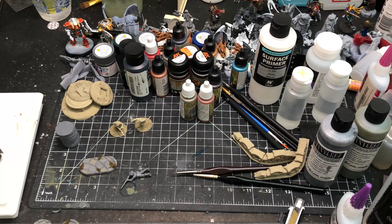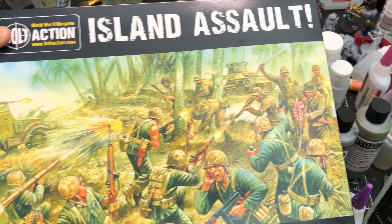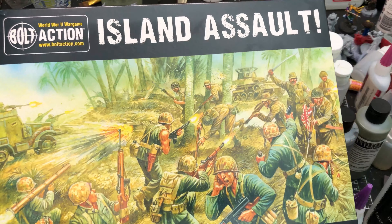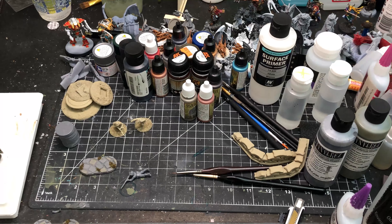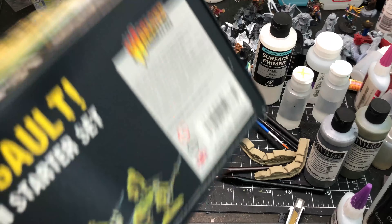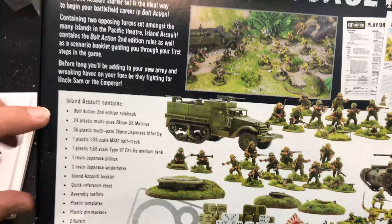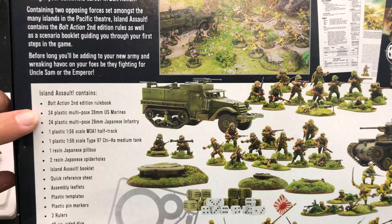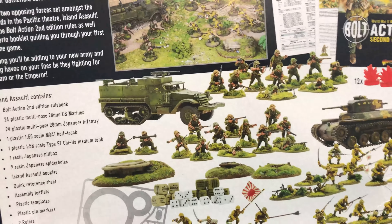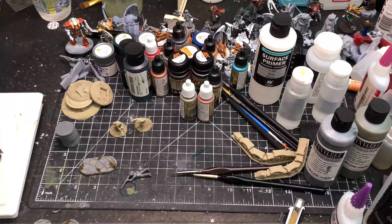Just in case you didn't see it, I had picked up this big boy Island Assault, the new starter kit for Bolt Action by Warlord Games. Now there's a lot of good stuff in this box, but the big thing we're going to be focusing on is this stuff — the 24 infantry for the Marines, 24 infantry for the Japanese. We're going to touch on the vehicles a little bit as well.